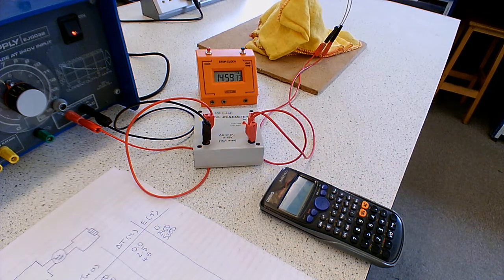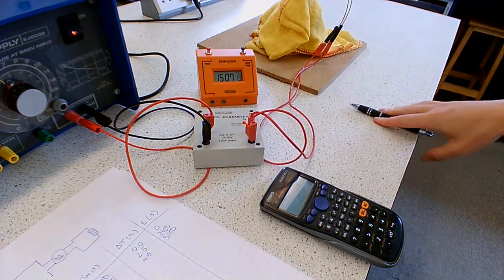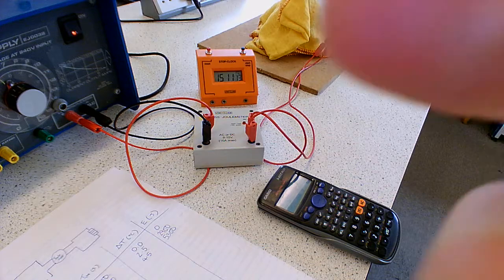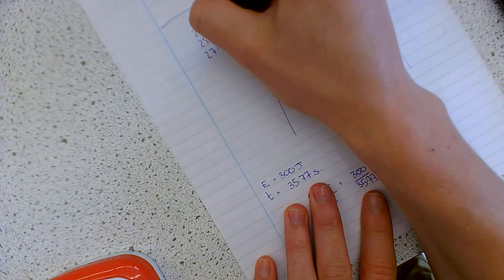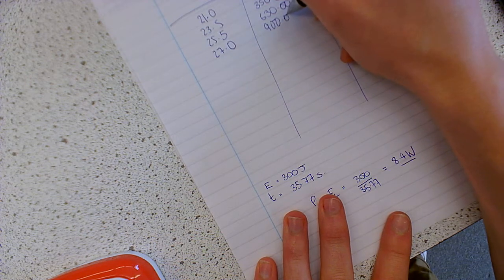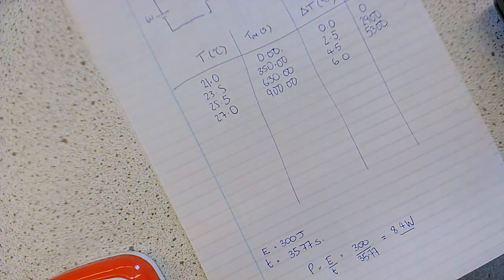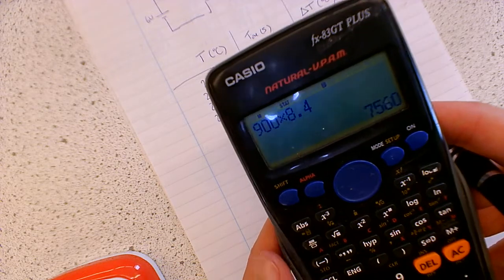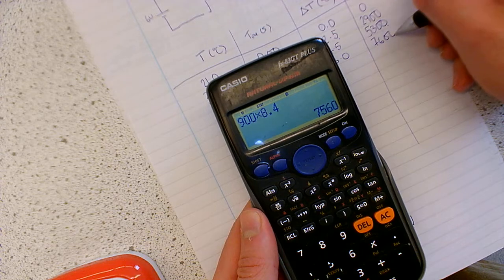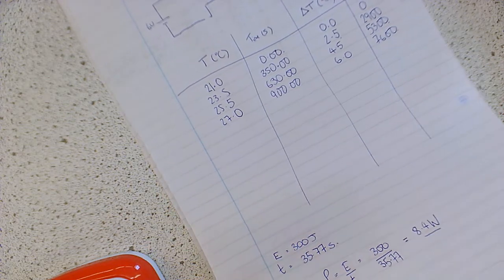We're pretty much hitting the 15-minute mark, so let's take another reading. We're at 27 degrees at 15 minutes, which is 900 seconds. Our temperature change since the start is 6 degrees. We'll calculate how much energy we've delivered: 900 times 8.4 gives 7,560, so that rounds up to 7,600 joules. Ordinarily I collect more data than this, and in class you almost certainly will, but this will be enough data to actually find the specific heat capacity.